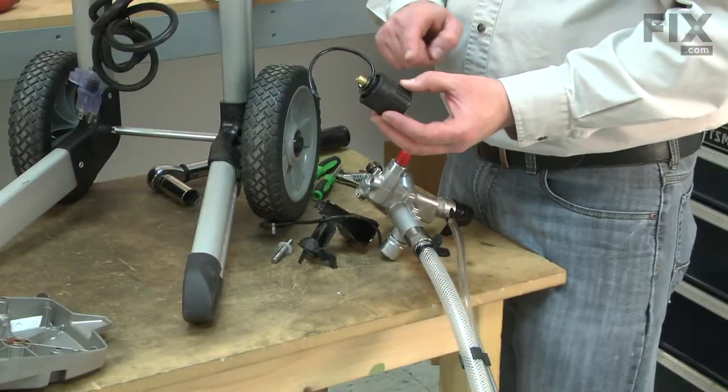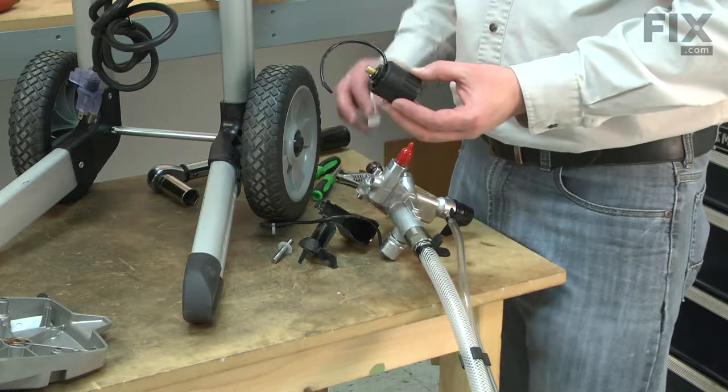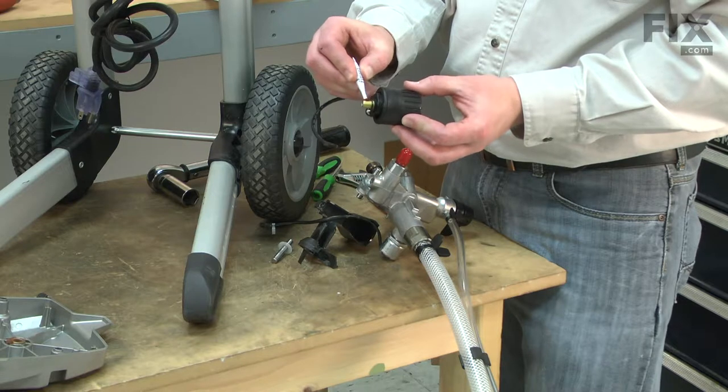Now I can install the new regulator. Make sure that the O-ring is installed on the threads. Apply some thread sealant from the kit to the threads on the regulator.